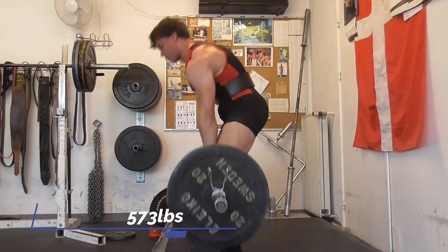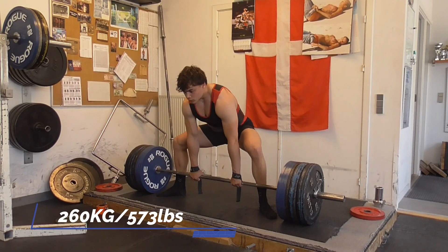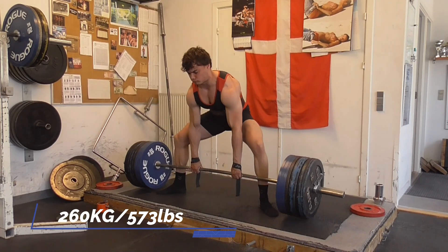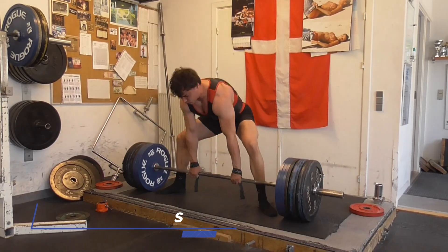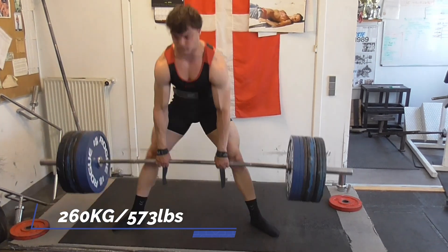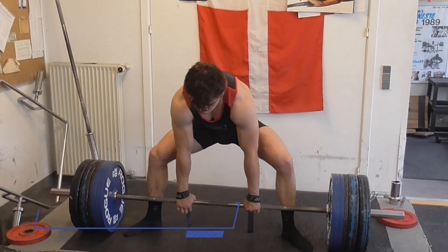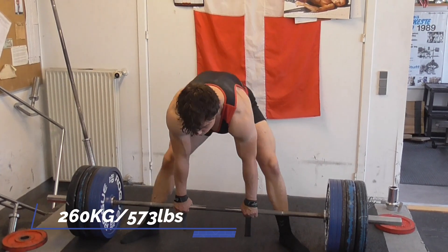These all moved really well. I think right now my max would be around 290kg to 300kg, somewhere in that range, and it will most likely go up a lot more with this new technique that I'm trying out.